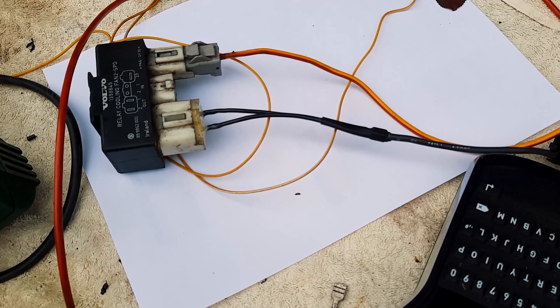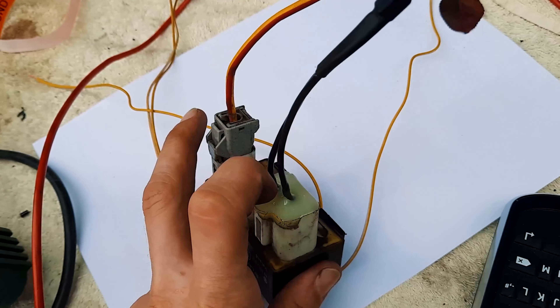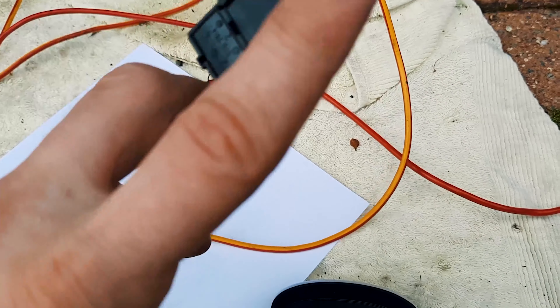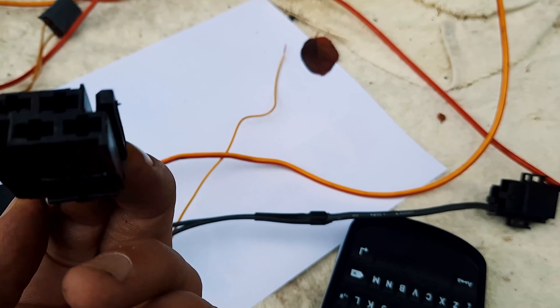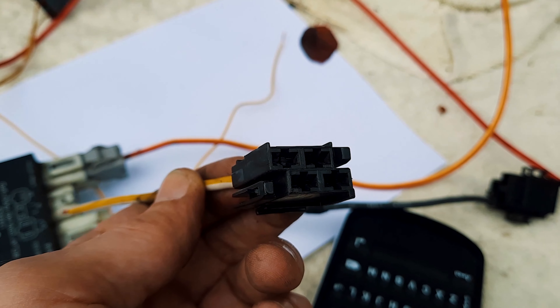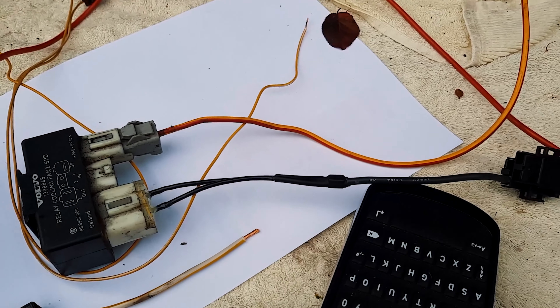That's our two-speed fan relay all modified - we've got the two high and low power both going into one, and then to a plug, and then that's the other side of the plug, and then that'll go to a bulkhead connector on the firewall on the inside, and then out to the fan on the outside. Magic!